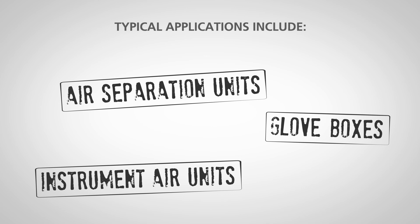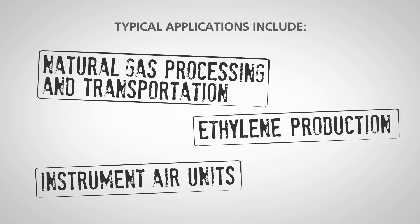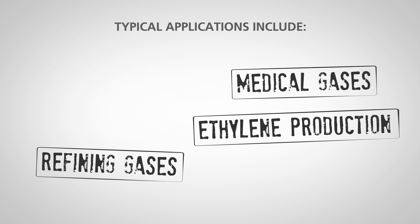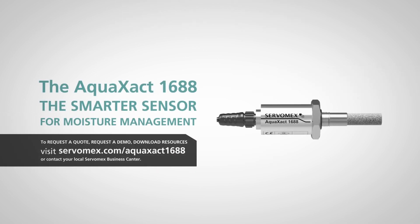Typical applications include air separation units, glove boxes, instrument air units, natural gas processing and transportation, ethylene production, refining gases, medical gas production, semiconductor manufacturing, and furnace gas heat treating. The Aqua Exact 1688 from Servomex — the smarter sensor for moisture management.